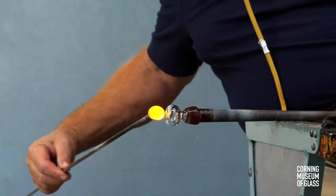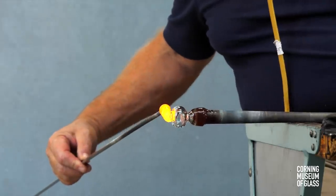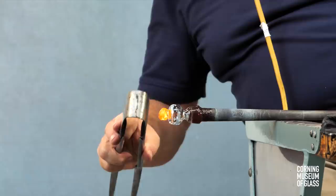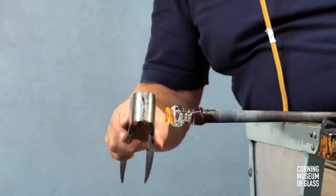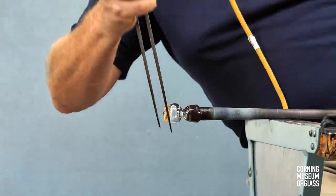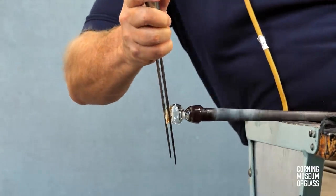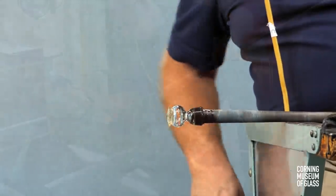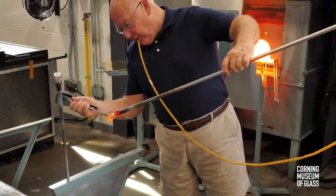Another small bit of glass is added, and this will become a merese. The glass is flattened and made slightly conical. A shallow groove is made, and a blade placed on either side of the gather. This results in a rather sharp edge, and the end is left slightly conical.